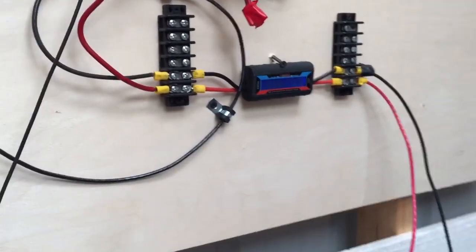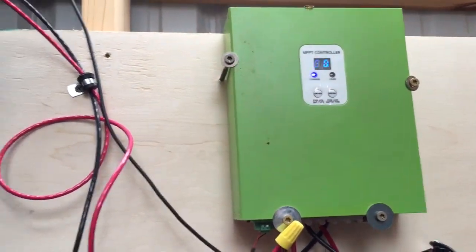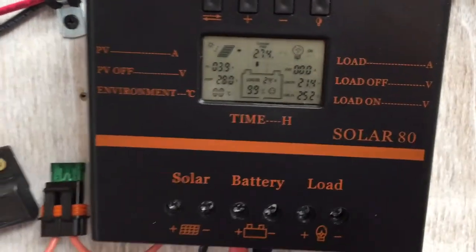I hope you can see it. Gibson's hardly doing anything because the bigger array is just doing everything. And the PWM's even doing a little bit, not much. That's got the single 400 watts up there on top of the hill.